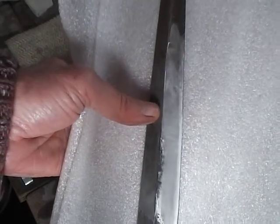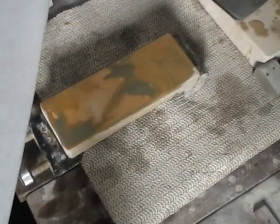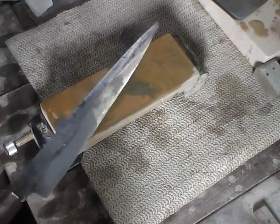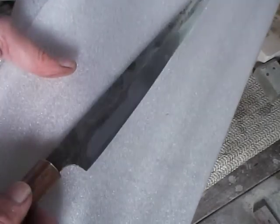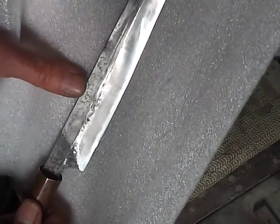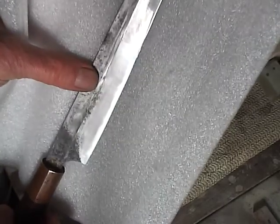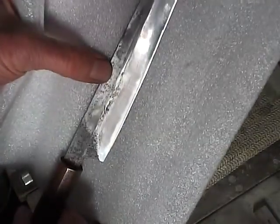Some of the swarf on the stone is from jigane, but I can assure you that much of the sharpening is going on at the edge also. Up here is where it had the Shapton 2000 grit finish on it, and down through here is where I was working on the blade with the Suhita.